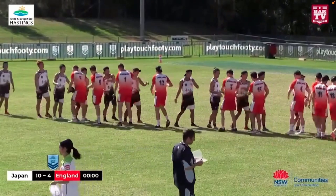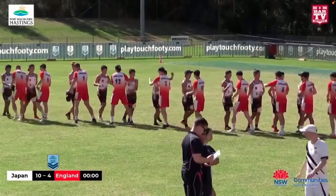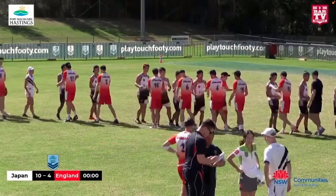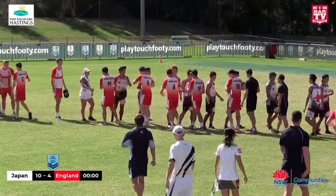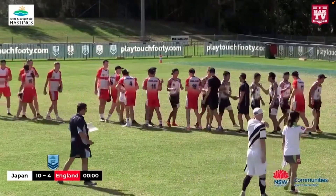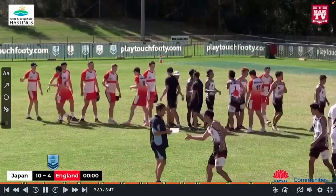And that's the way the game ends — Japan winning 10-4 over England. It was actually a really high quality game. I do remember being in the crowd, and there was actually a big crowd at State Cup watching this game on Sunday morning before the main final series started. Great to see an international game at Port Macquarie. Thanks for watching, and we will be back shortly with another video. Please subscribe. Thank you very much.